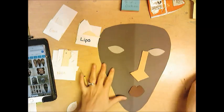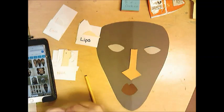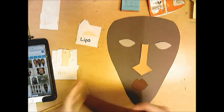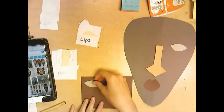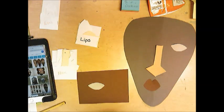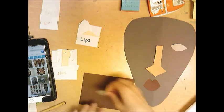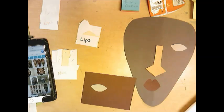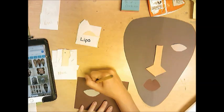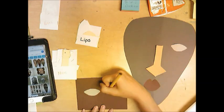I could glue this down as is, but it's a little too plain for me. So I'm going to take some brown paper and glue my eye onto it — just one eye — using dots, not lots. Then I'm going to free draw around this eye, following the same shape, drawing lightly.